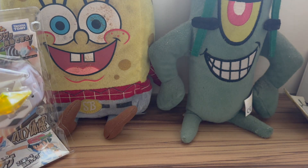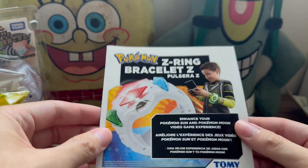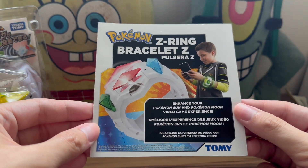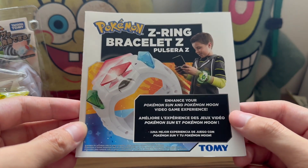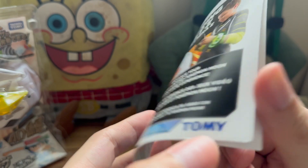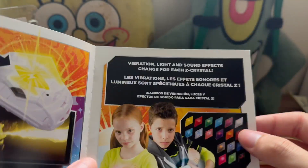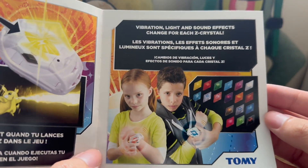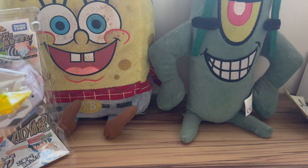Before we get into the product itself, I want to bring up my copy of Pokemon Sun, because inside the game there should be a leaflet showing exactly what we're talking about: Pokemon Z Ring Bracelet Z. 'Enhance your Pokemon Sun and Pokemon Moon video game experience. Available for purchase only in select countries. Sold separately.' The Z ring reacts when you launch your Z move in the game with vibration, light, and sound effects changing for each Z crystal. They did advertise this back in the Pokemon Sun and Moon games in that leaflet.